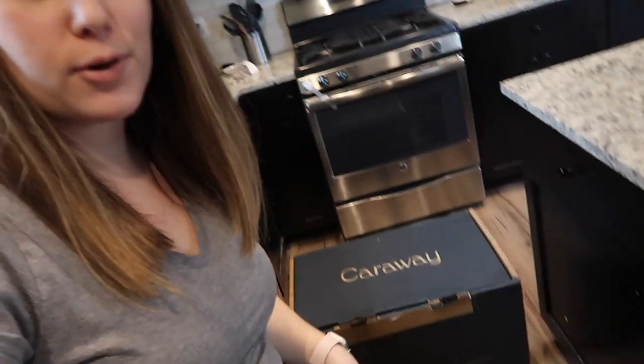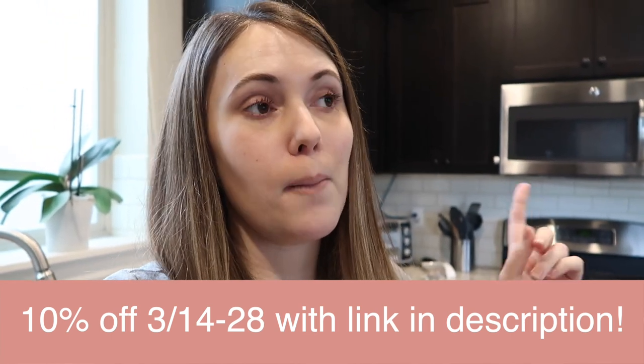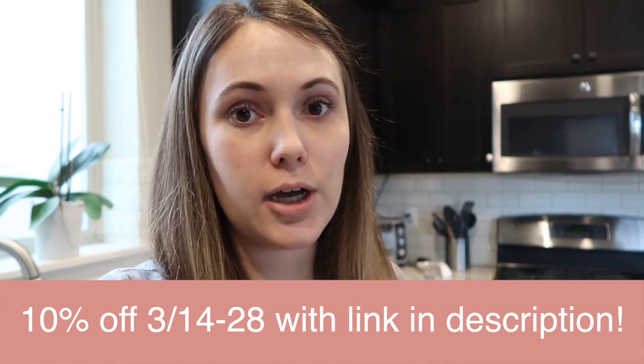I had my husband move the Caraway box down to the floor so I could access it, because I am 24 weeks pregnant and it's a little difficult, and also the box is quite heavy. Before we get into it, I want to let you know that Caraway actually did send me this box. Huge thanks to Caraway — they also gave me a discount link for you guys. You can get 10% off their entire site now through March 28th with the link in the description box below.